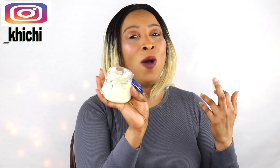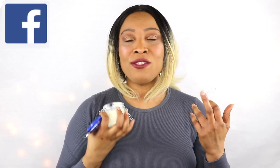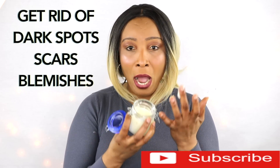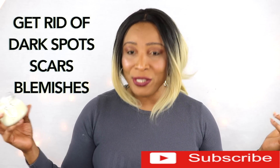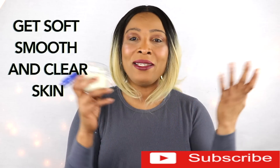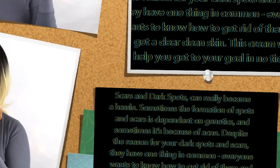Hi guys, welcome to my channel. Today I have a wonderful treatment for you. This is a cream that is great for getting rid of dark spots, scars, and blemishes from your skin. I use some powerful ingredients in this cream that are known to get rid of spots, scars, and blemishes. This cream is filled with antioxidants and it's also going to have your skin soft, smooth, and clear. So if you're interested, come with me to the kitchen and I'll show you how to whip this up in no time.